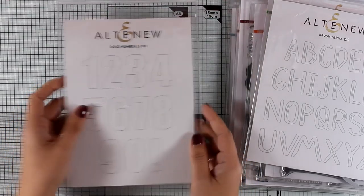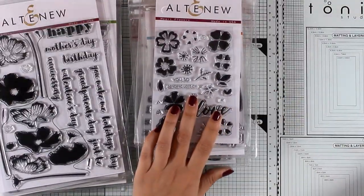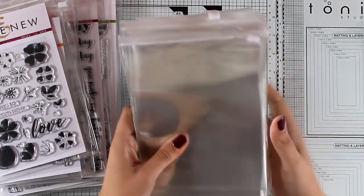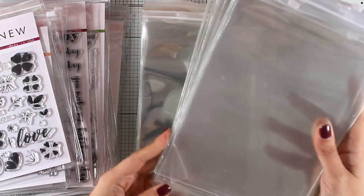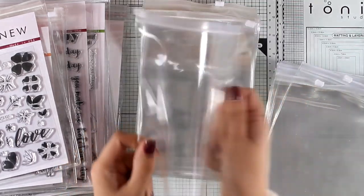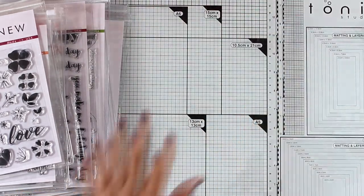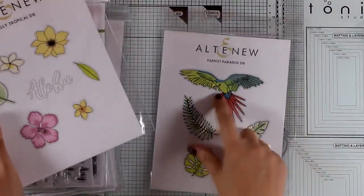That was the December release by Altenew. Here's how I store them — I like to keep the original packaging and artwork by the company, but I place them inside plastic pouches. They come in different sizes; this is the medium and there is also a large one, available from Altenew in packs of 10 or 25. I like to get the 25-packs because I go through them a lot. They're nice and sturdy, open and close easily, and I store the dies together with the stamps so I don't lose them. Links to those pouches are down below.